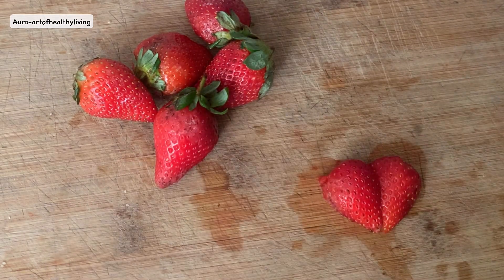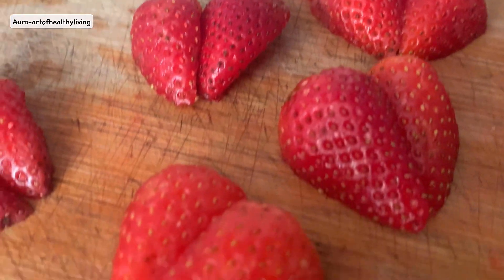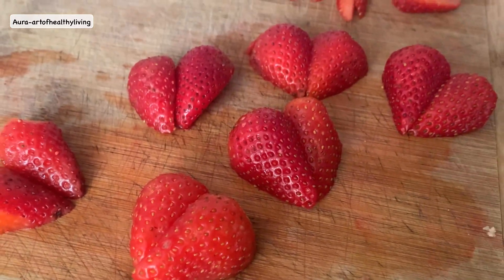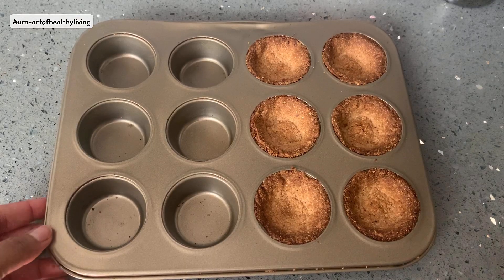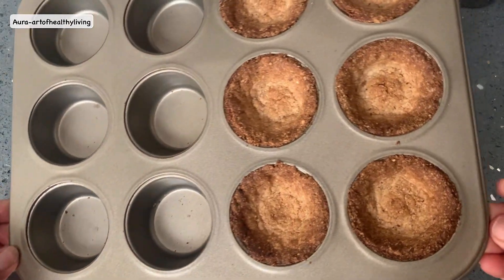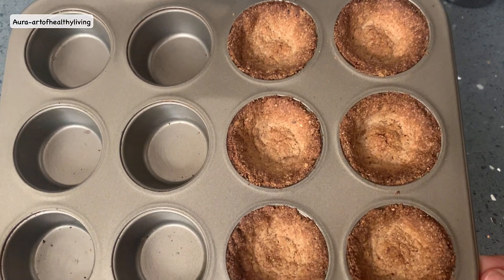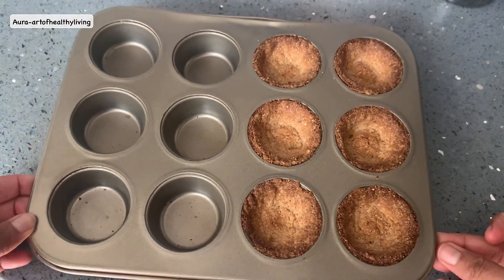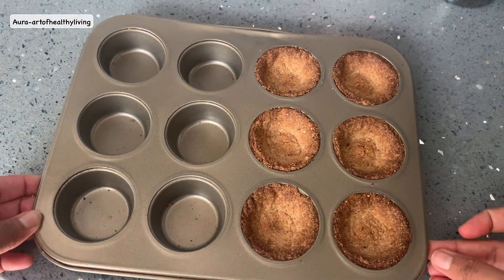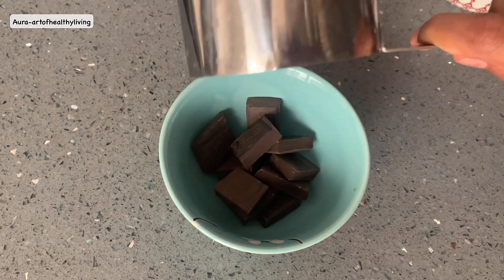Our tart shells are out of the oven. Make sure you cool them down for at least 20 minutes before you demold them. As these are gluten-free tarts, make sure you take them out carefully.